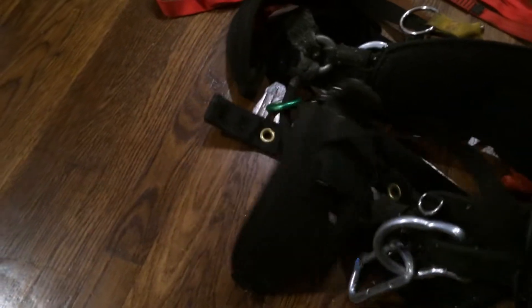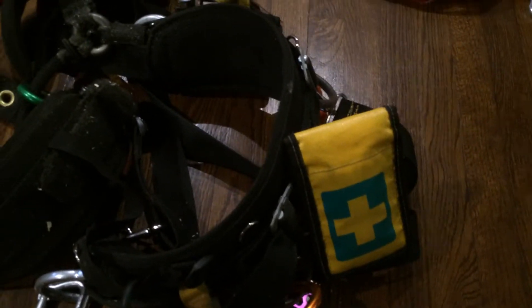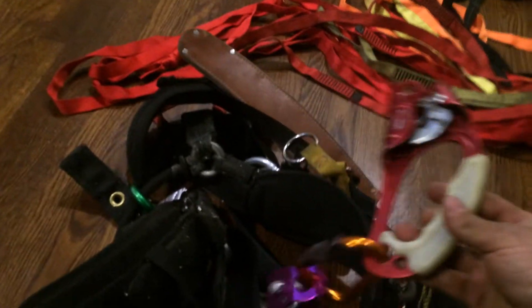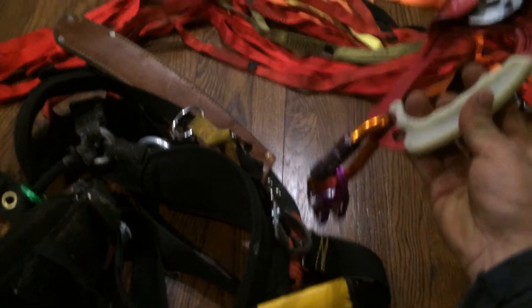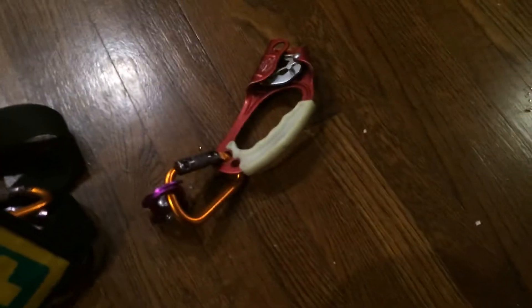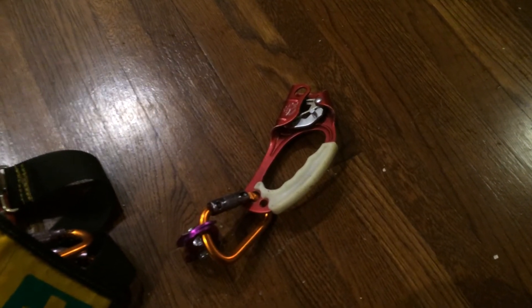My climbing harness — I think it's the Puma or Cougar or whatever. I put a set of Weaver suspenders on it. I got my little medi pack here. Now I use this guy right here because I pretty much do all single rope SRT, so if I need to get the line nice and taut while I'm in the tree or come back from a limb walk or whatever.